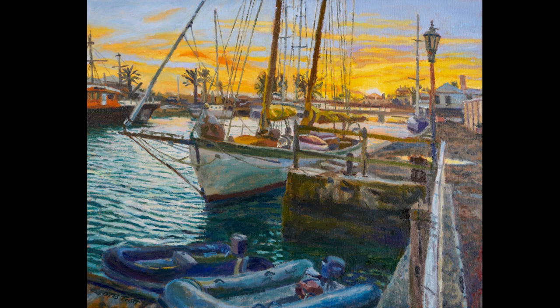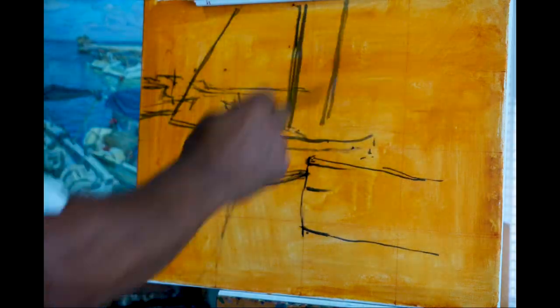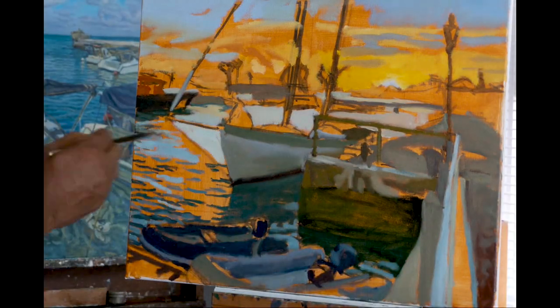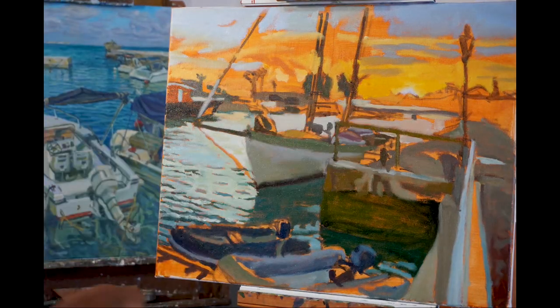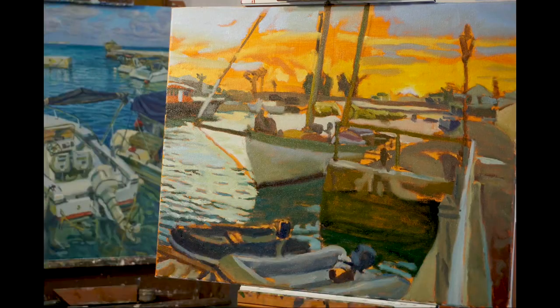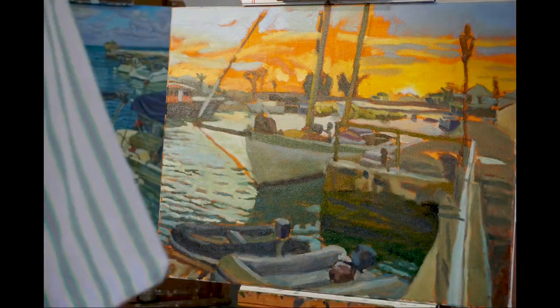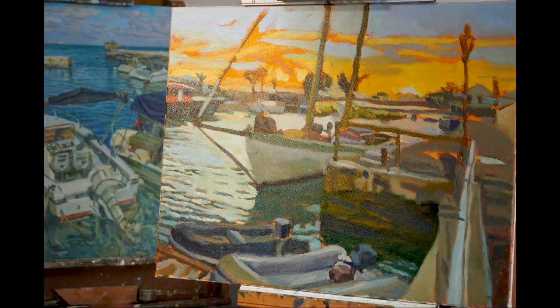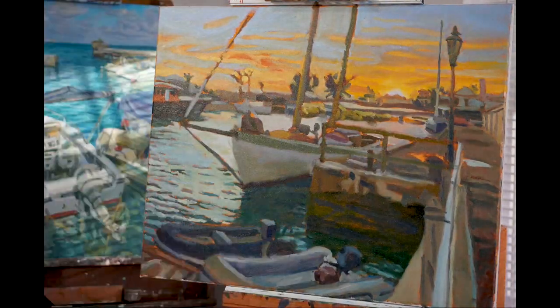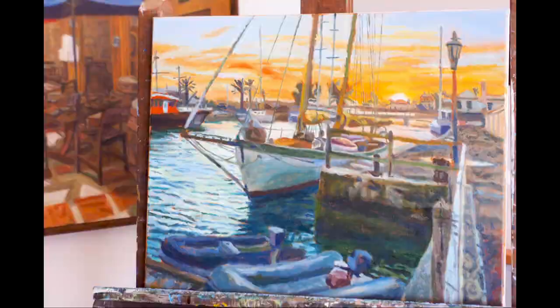Hi, this is Zotto. This is my finished version of A Schooner at Sunset. I intend on showing this painting in an exhibition at Bermuda Society of Art that opens during the first week of September. The show is called A Sergeant's Cup and it's a marine art exhibition.